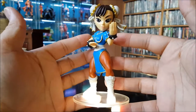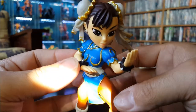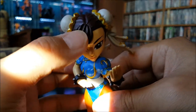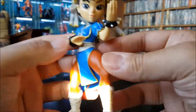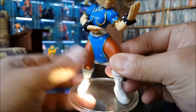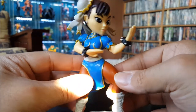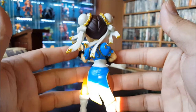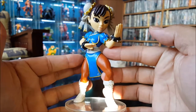Here she is, Chun-Li from Street Fighter — she's really detailed. They didn't do too bad of a paint job, though they kind of messed up her hair a bit. She's got the little buns on her head and little spiked bracelets. Her base is a little wider than a normal one because of her fighting stance. That turned out pretty good — glad I got this one.